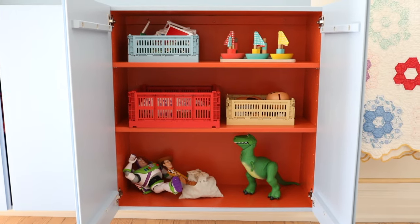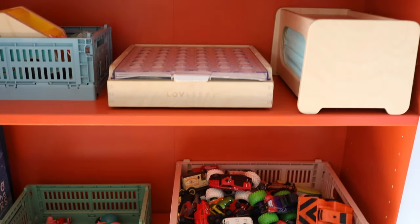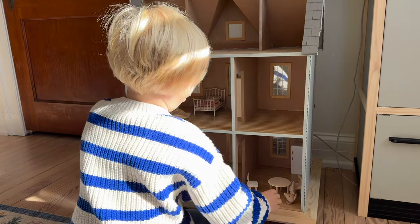It was so rewarding creating this bright and cheerful space for my children. Thank you so much for being here, thank you so much for watching, and I'll see you on the next one.